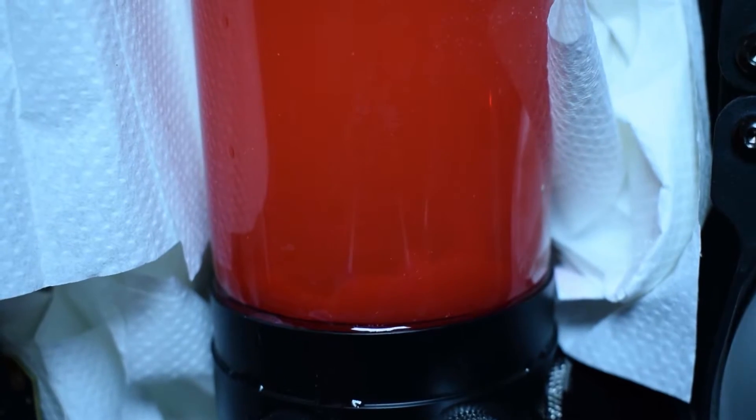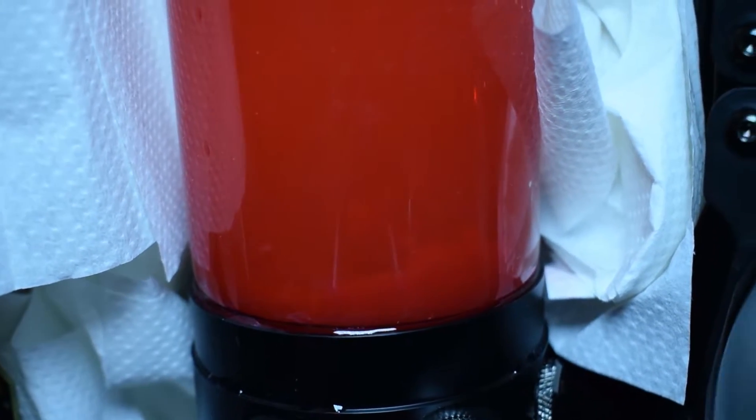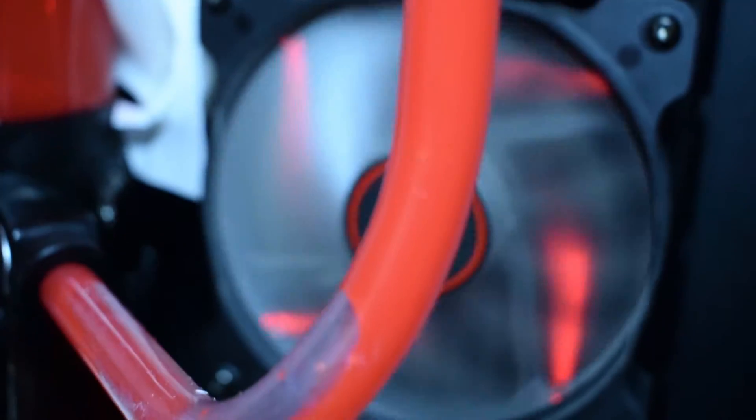If you want to see how badly this system has been damaged, look at this — look how that powder inside is spinning. The pump is barely, barely pumping.